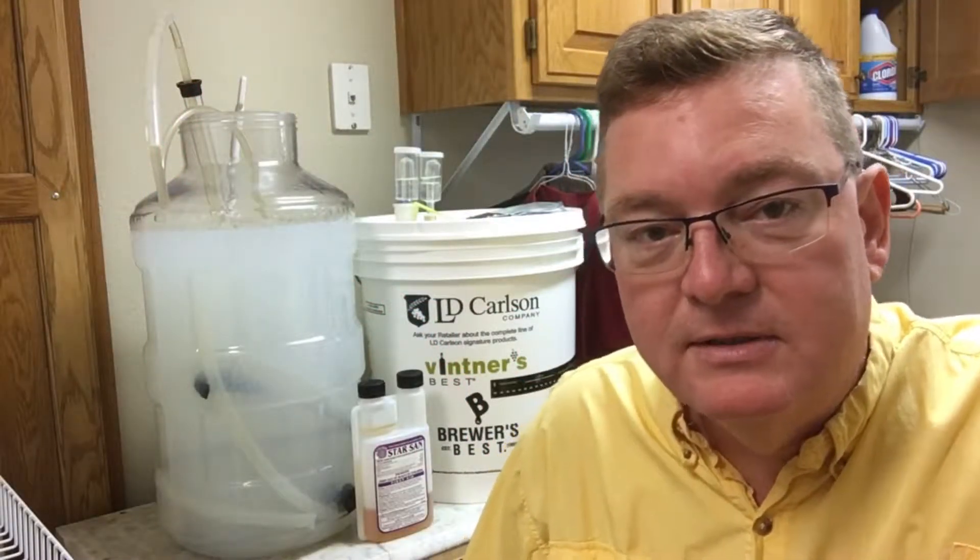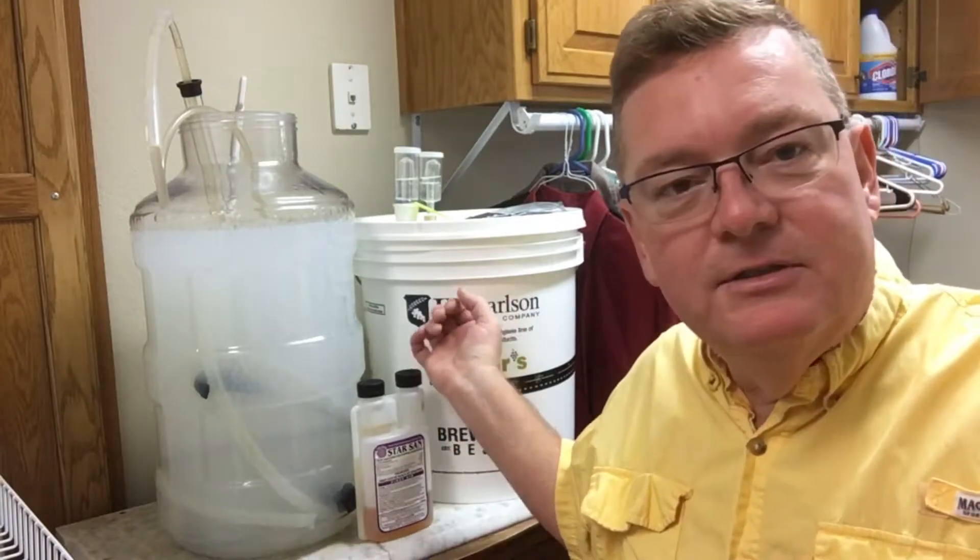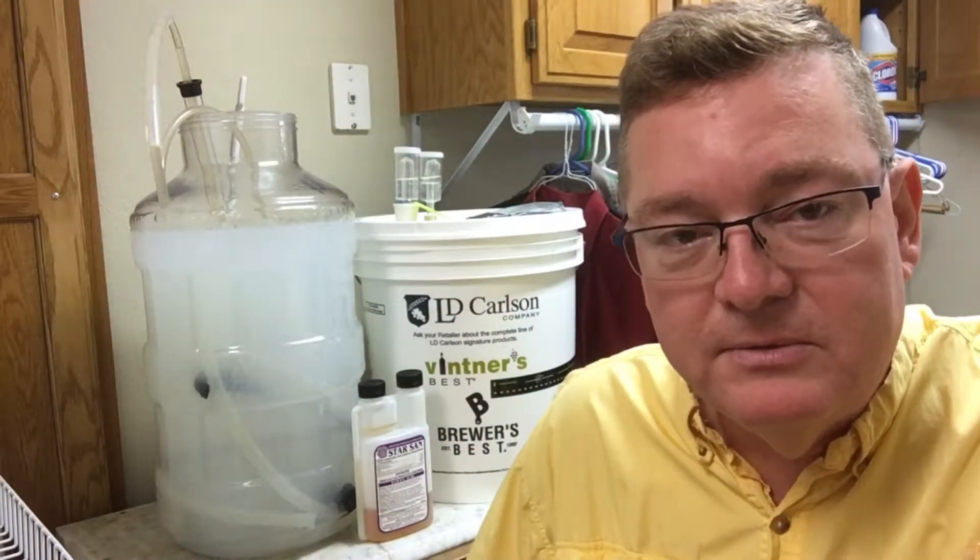Today is step two of our winemaking process. Our fermentation is done. I've checked our gravity for three days in a row with no change.